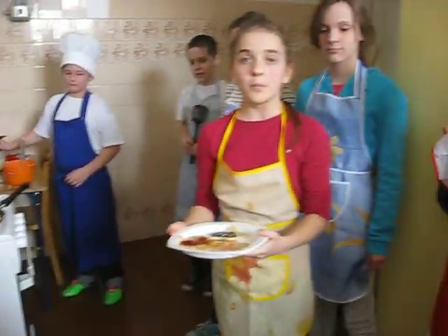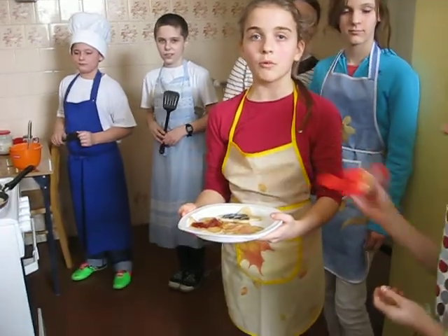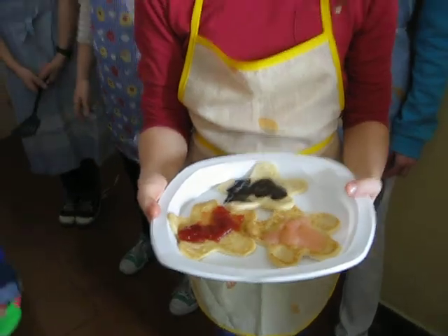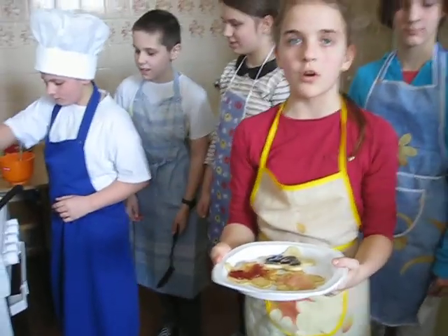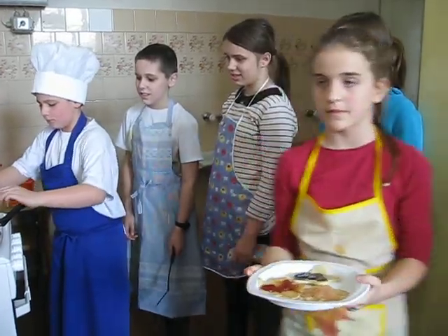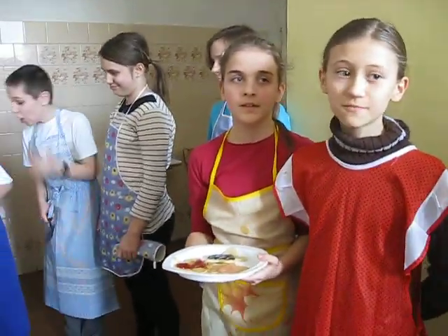Now you can put on any topping you want. You can try maple syrup, lemon and sugar, strawberry jam, chocolate sauce, or my personal favorite, banana and chocolate. And the best part — it's time to eat!